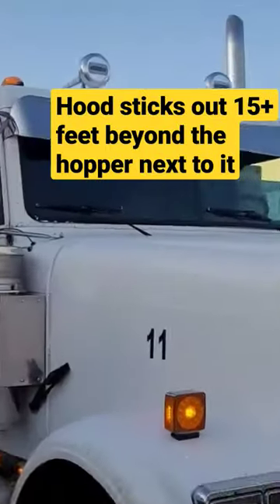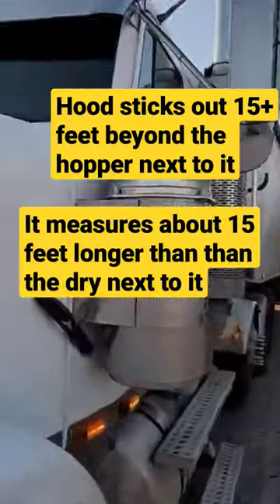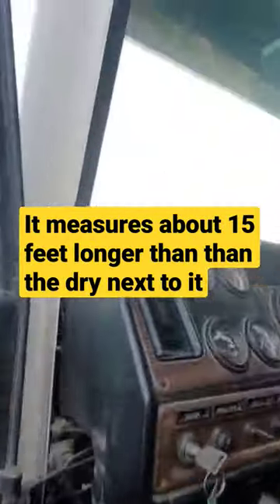Not a big fan of Freightliner, but I do like the classics. They're a really nice frame to build on.